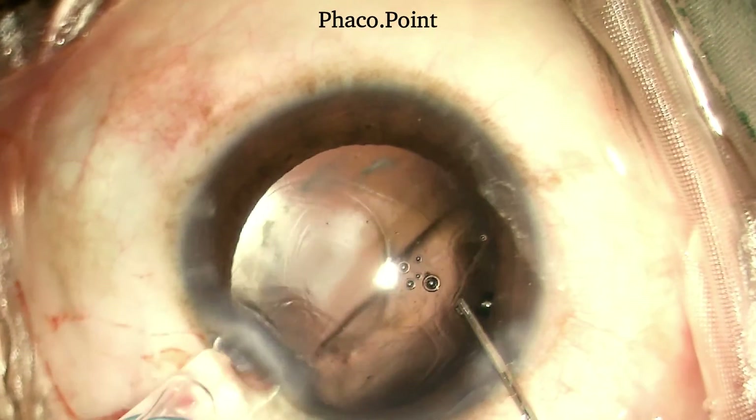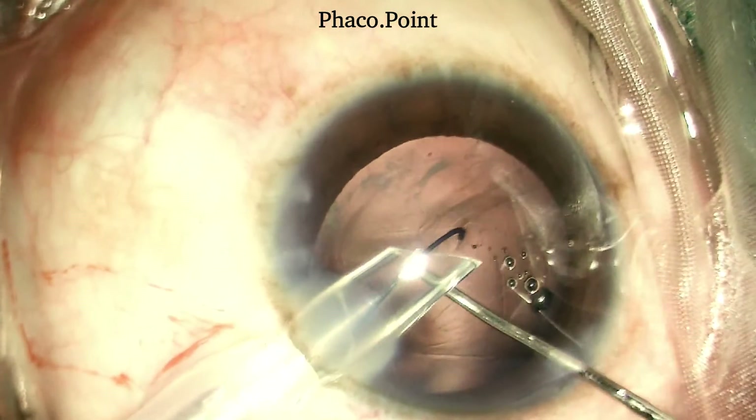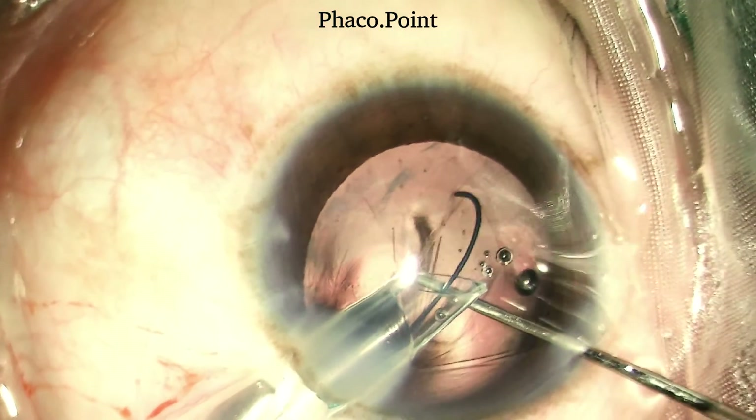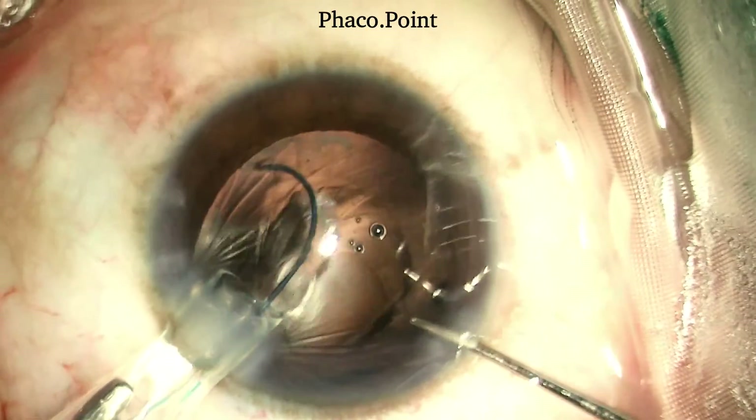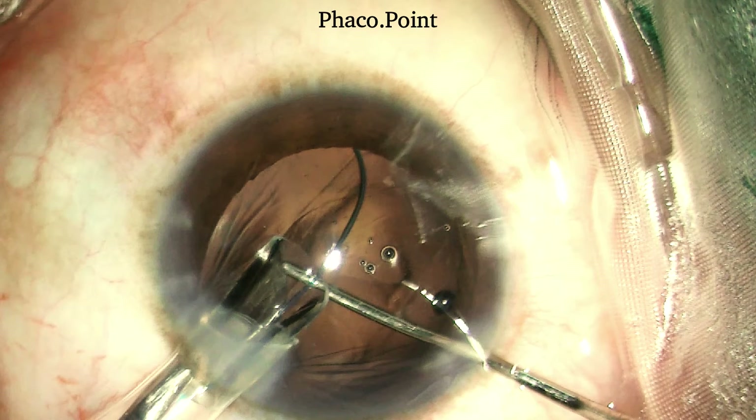Moving to the IOL insertion: following the insertion of viscoelastic into the anterior chamber, counter pressure is afforded with the Sinski hook. Unlike a traditional monofocal IOL inserted into the capsular bag using wound-assisted insertion, the tip of the nozzle in these three-piece IOL cartridges is encouraged to enter within the wound into the anterior chamber. The biggest advantage is that the tip of the leading haptic is now closer to the anterior capsular rim, enhancing the ease of its placement in the sulcus. Placement of the trailing haptic over the anterior capsular rim in the sulcus is perhaps the most important step in the IOL insertion.